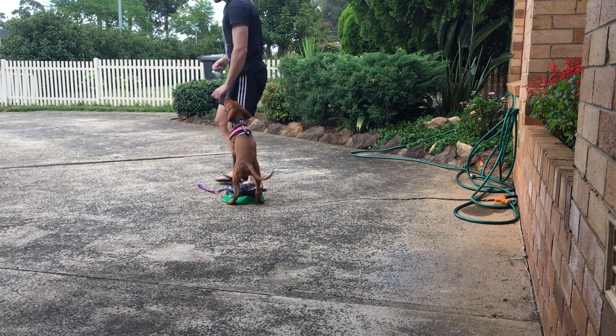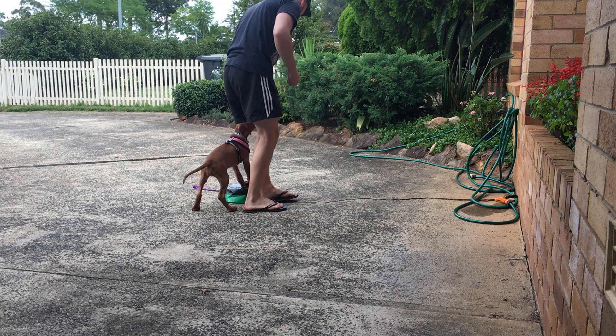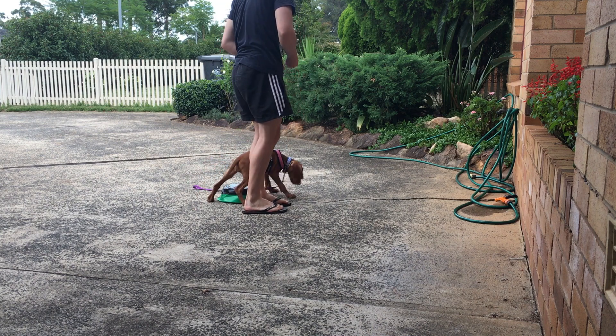I put some sand in it and taped it up so it stopped sliding everywhere. So if you are going to use a touchpad, definitely use some sand inside of it and add some weight to it so it does not move around.